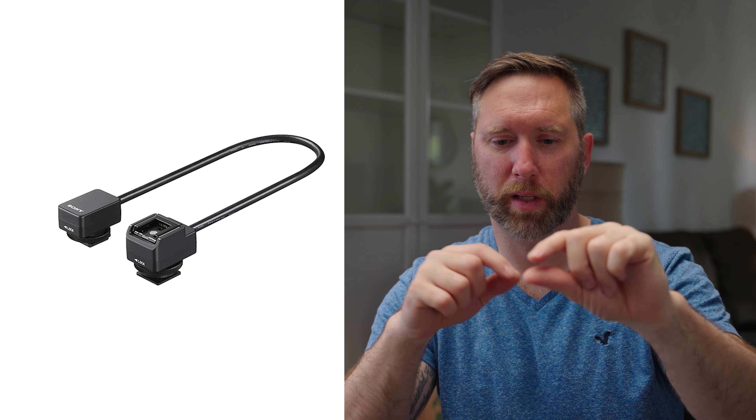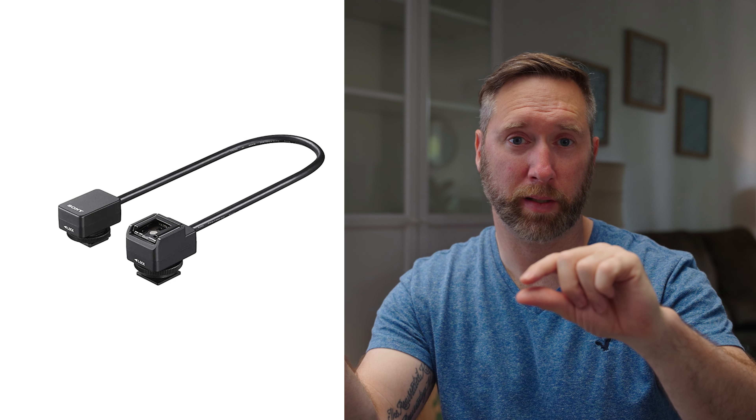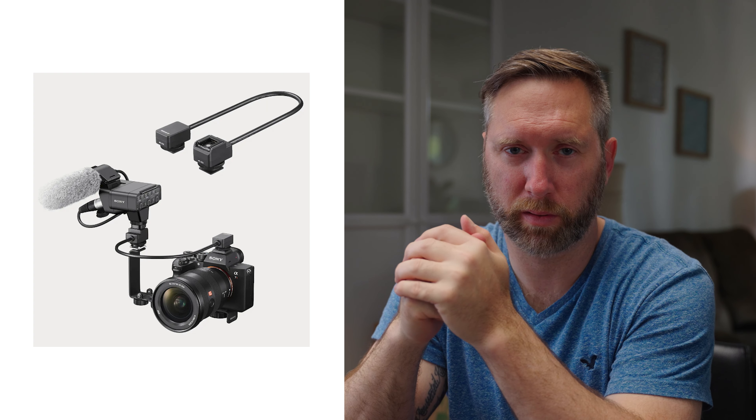This eliminates the need for an external recorder like a Zoom H4n. You may be wondering how to plug in the digital XLR adapter if the top handle is in the way. Sony has already figured that out — it comes with a cable. One end goes into the hot shoe mount on your camera, and the other end goes to the adapter, allowing you to move the adapter to the side or any other position that fits you best, so it doesn't interfere with the top handle.